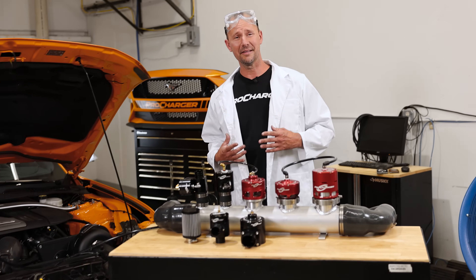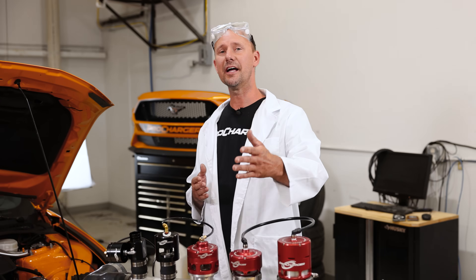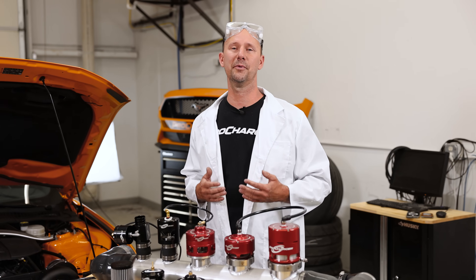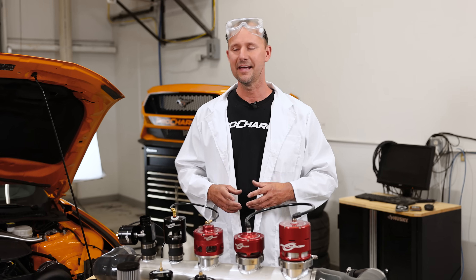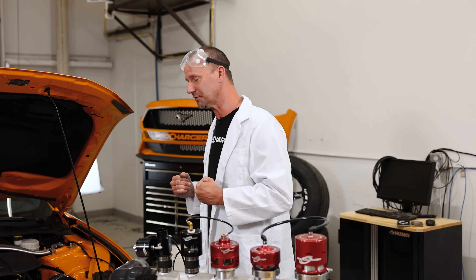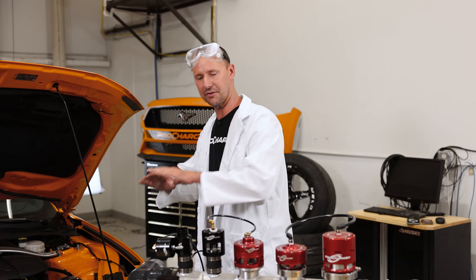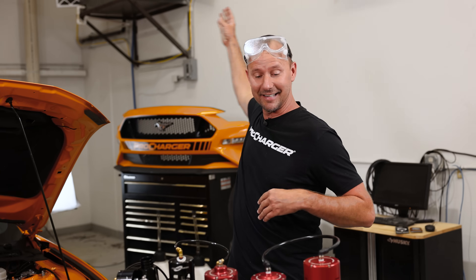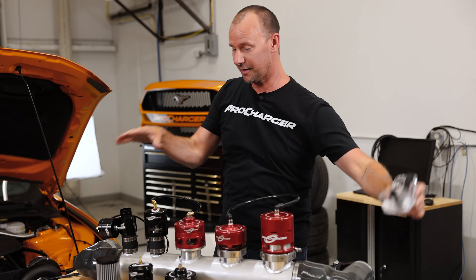Some of you are probably wondering why the lab coat. I got to be honest, I didn't need to wear this, but it's just a little nod to our friend Cletus McFarlane, who's been doing some awesome motorsports science-related videos. He's a great dude — he loves spreading information all over the internet about as much as us here at ProCharger loves spreading boost all over the world. So with that said, I'm taking it off because it's hot, and let's dive into the setup.